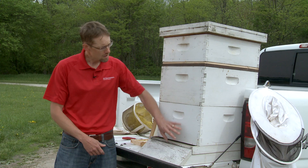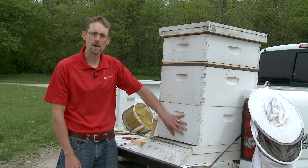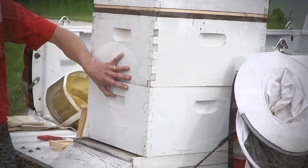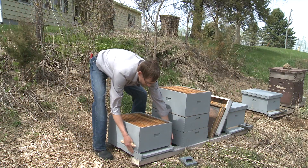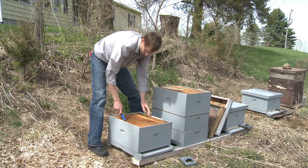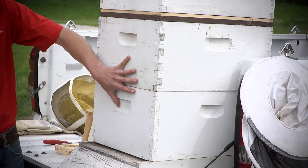From there we look at having two deep hive bodies. These hive bodies, number one and number two, will be where all of the brood is produced. The queen will lay eggs, and the workers will tend to those eggs that will develop into future worker bees. So this is where all of the bee reproduction occurs.